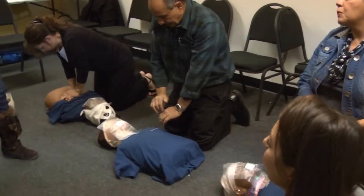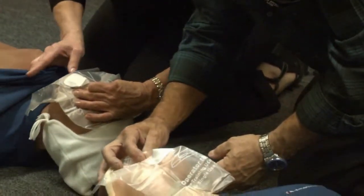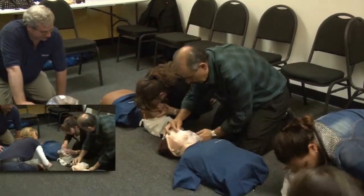Get one hand on the forehead like you're checking for a fever. If you do it right, the air will go in — you should be able to see the chest rise. Look out the corner of your eye.